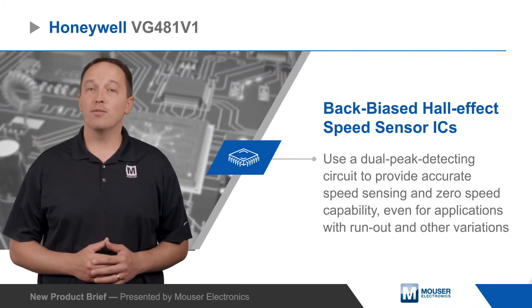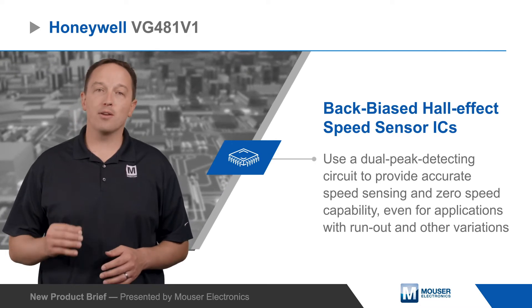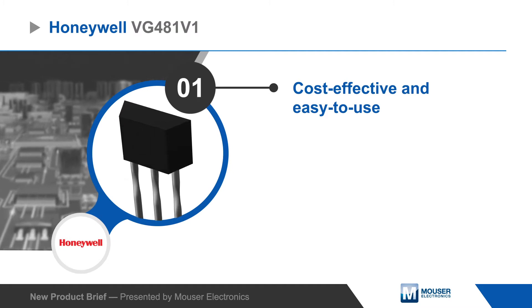Honeywell VG481V1 back-biased Hall Effect Speed Sensor ICs use a dual peak detecting circuit to provide accurate speed sensing and zero speed capability, even for applications with run out and other variations.